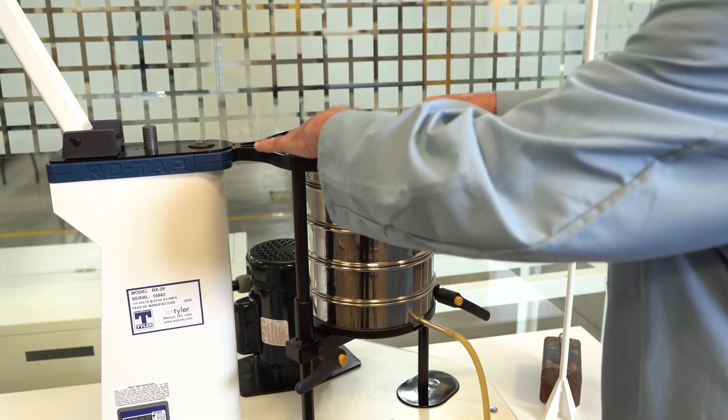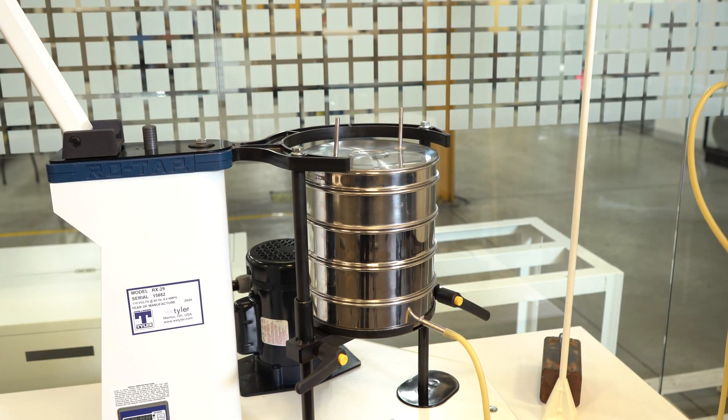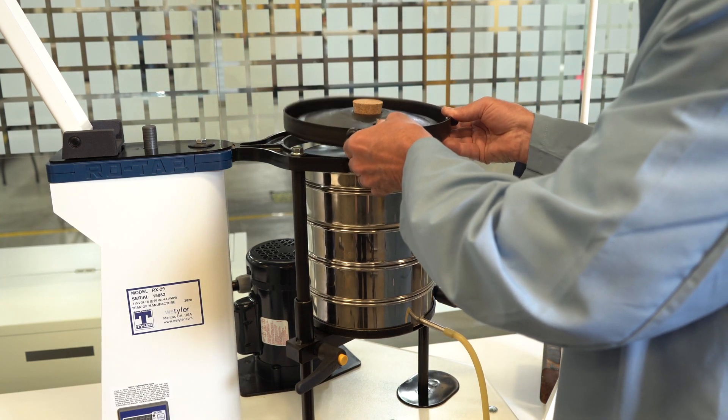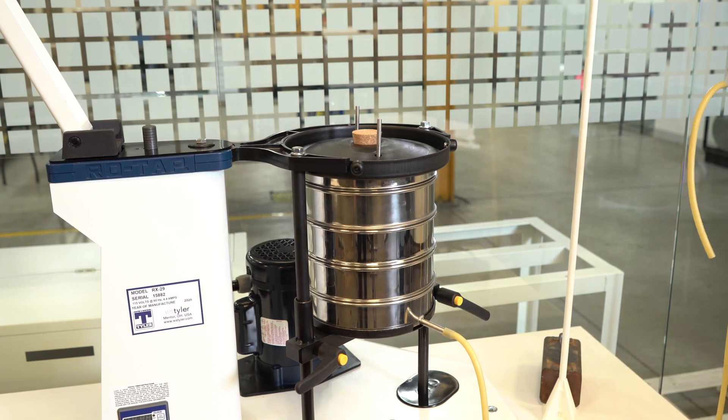Step nine: place the sieve cover with inlets on top of the sieve stack. Step ten: place the modified sieve cover over the sieve cover inlets and secure the stack in the shaker.